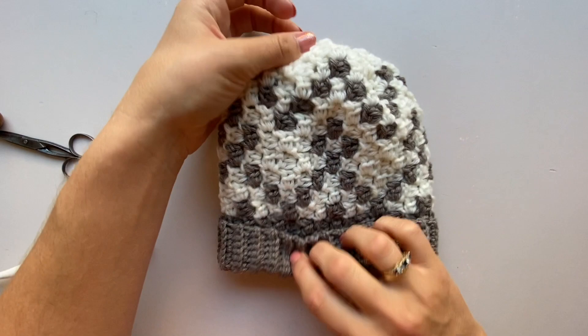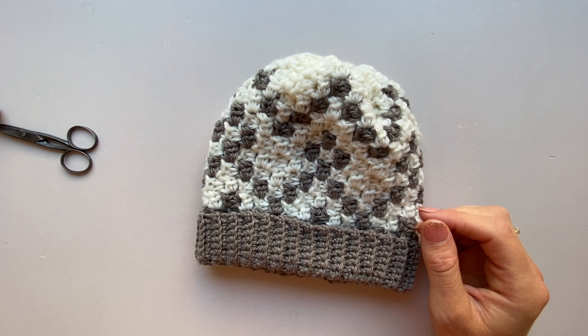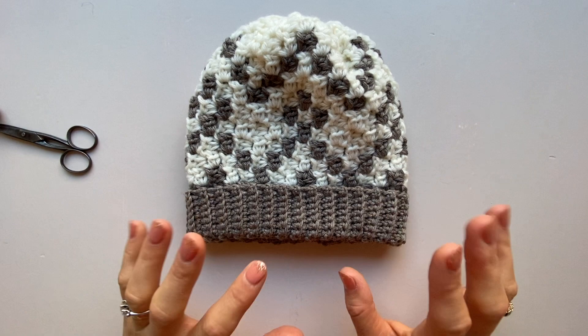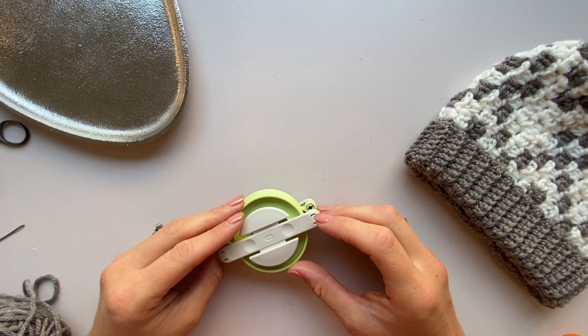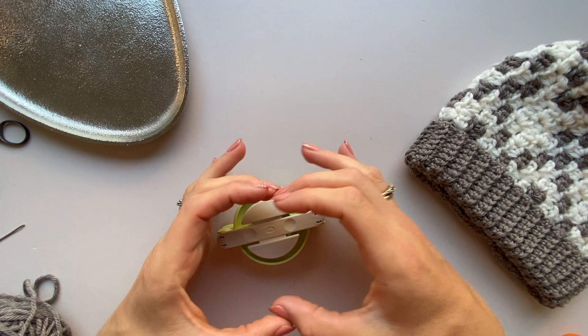The hat is basically complete, but let's add a pom-pom. My favourite way is with a proper pom-pom maker — Clover ones are my favourites and I've had mine for many years. You can also use card cut into circles or straight card pieces, same result. Open up the maker and fill each half with your chosen colour — I like to match the brim. The really important thing is to fill them up fully. Your pom-poms will look sad and not bouncy if you don't really fill the sides. It eats a lot of yarn but it's absolutely worth it.